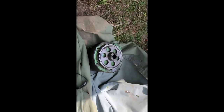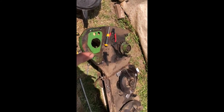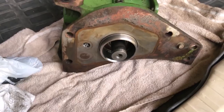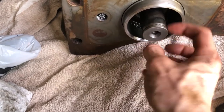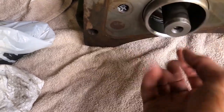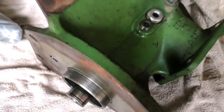I got the gearbox off — there's a gasket right there, gotta put a new gasket. The bottom gear is in good shape. I'm gonna take the gearbox to the dealer, order parts, and have them put it together for me. There's a J-clip on the big gear that had to come off, then the gearbox comes off. The damage is inside — there's a gear on the shaft that needs to be fixed.